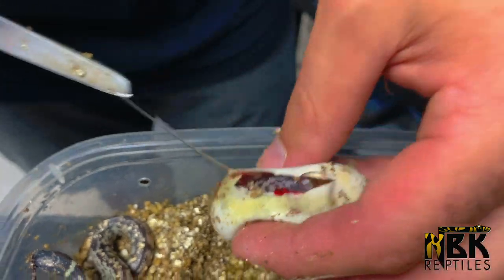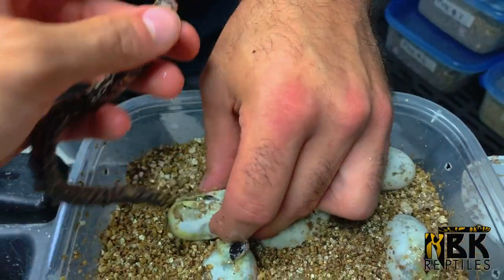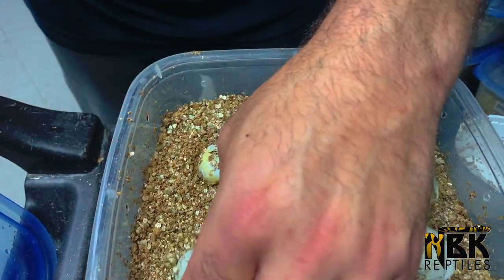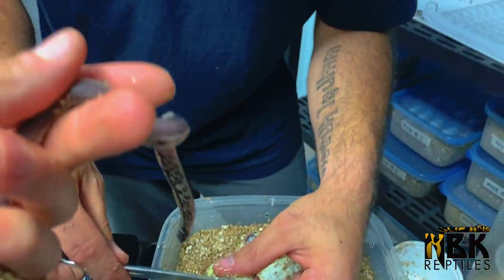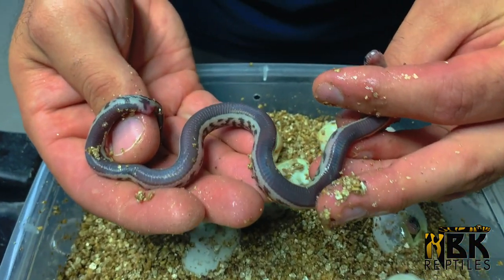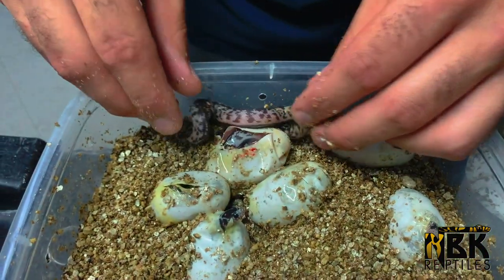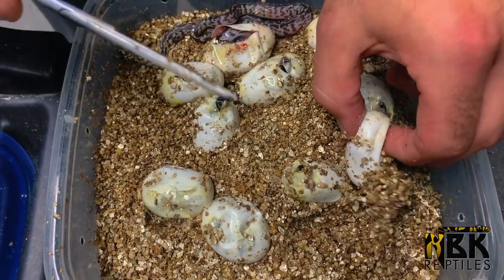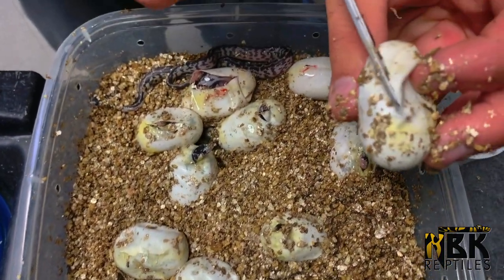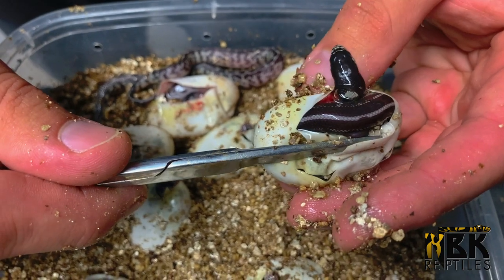Not lavender, but we can definitely see the hypo influence. I'm really hoping to pop out some lavenders. I've seen the jet black belly on this one — wow, beautiful, totally black! This is really interesting. The pink pearl and the ghost that we work with, this is still a new project for us. It's really nice. Now this is the empty shell, and this one is already slit, but curiosity — oh wow, straight into this world, beautiful!